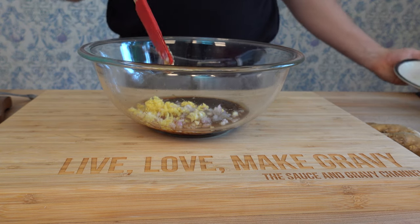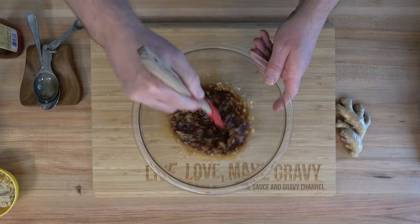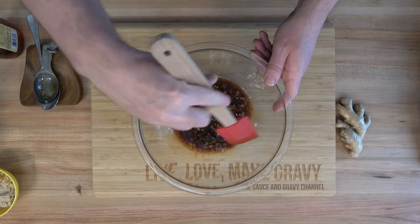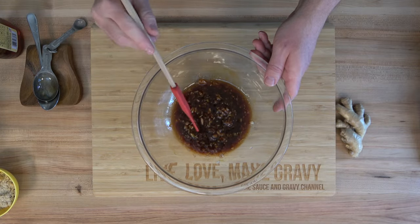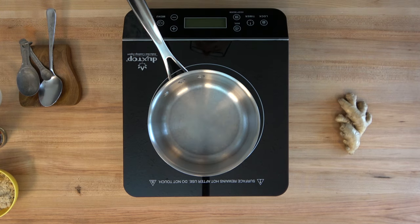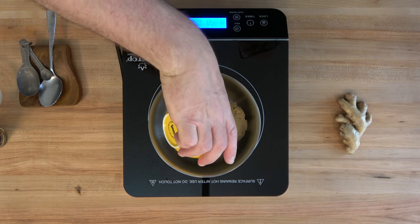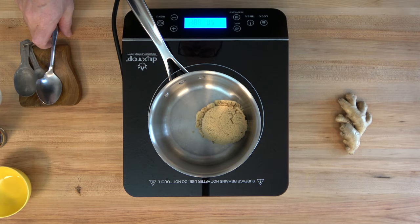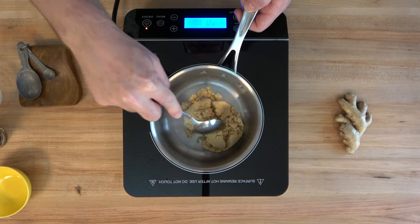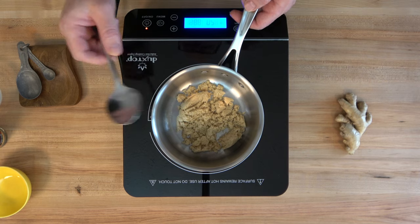That takes care of the majority of the ingredients — we still have the sugar and five spice to add. Give everything a little mix, make sure it's well incorporated, then set it aside. Now grab a saucepan, put it over medium heat, grab some brown sugar and throw it in — we're going to use one third of a cup, or 60 grams. Evenly distribute it over the bottom of the saucepan and start to melt it down over medium heat.